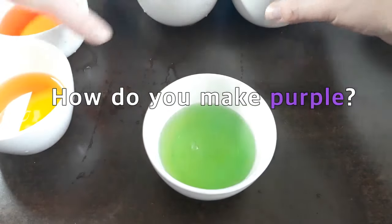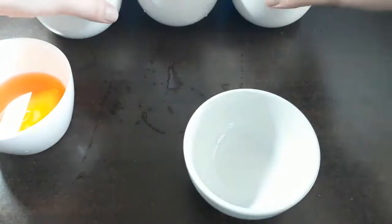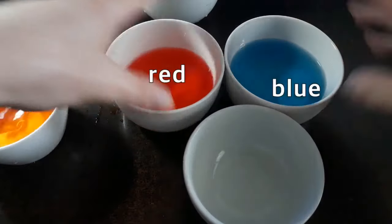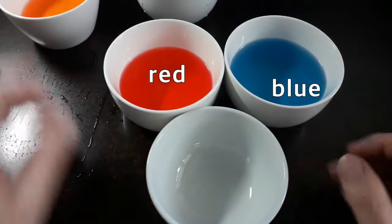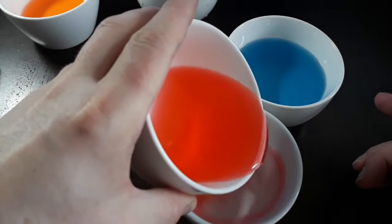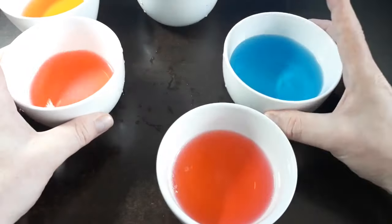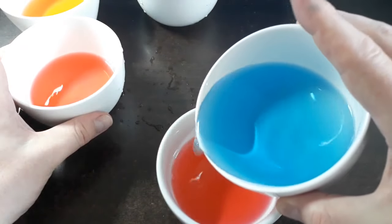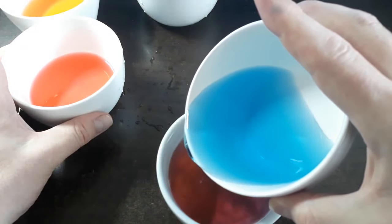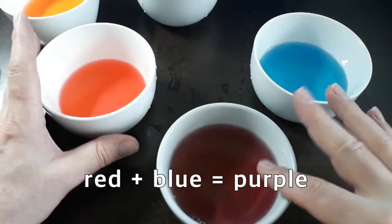How do you make purple? That comes down to two more colors: red and blue. You mix in your red and you mix in your blue, and then you're going to have purple.